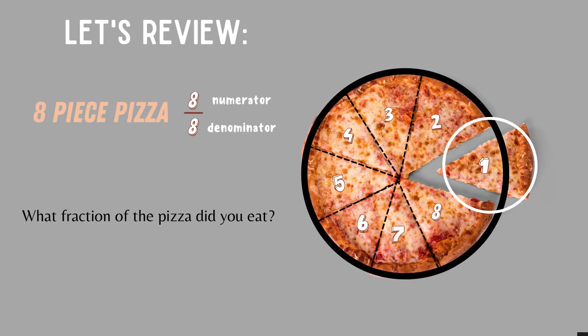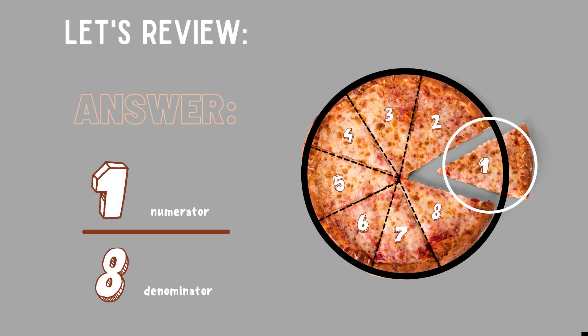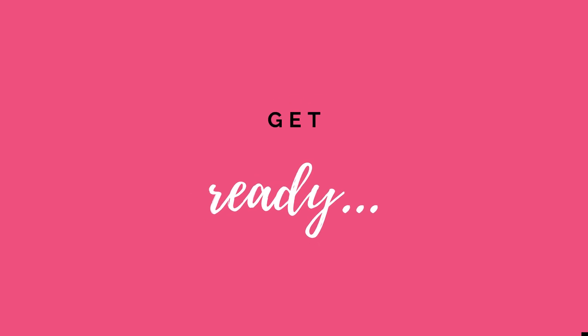Now, what is the fraction of the pizza you did eat? The correct answer is one eighth. One is the numerator because you only had one slice of pizza, and eight is the denominator because that's how many pieces you started out with originally. Let's play for real now — get ready!